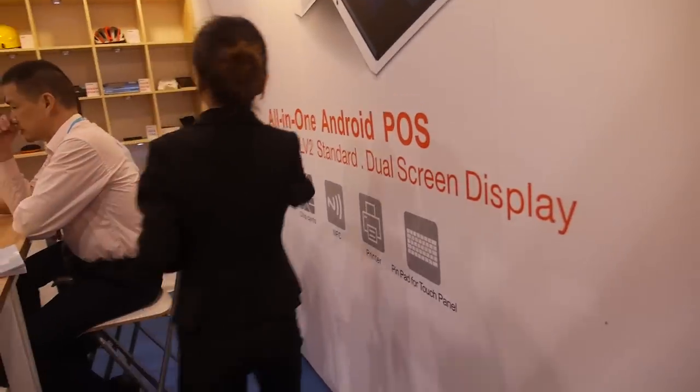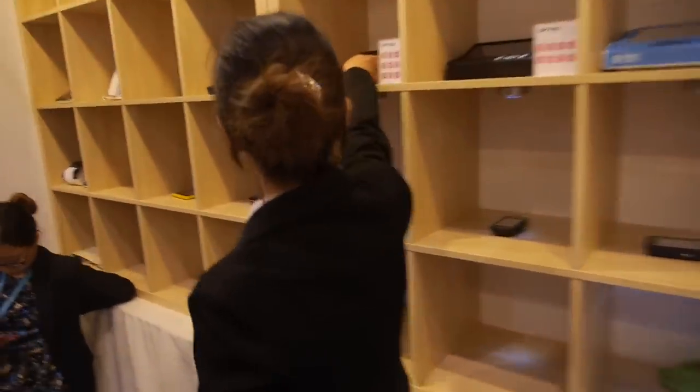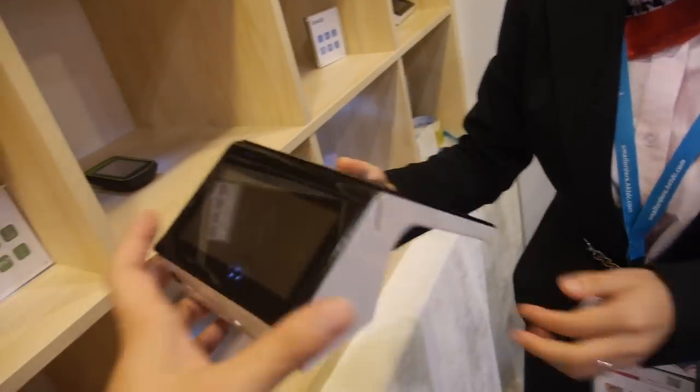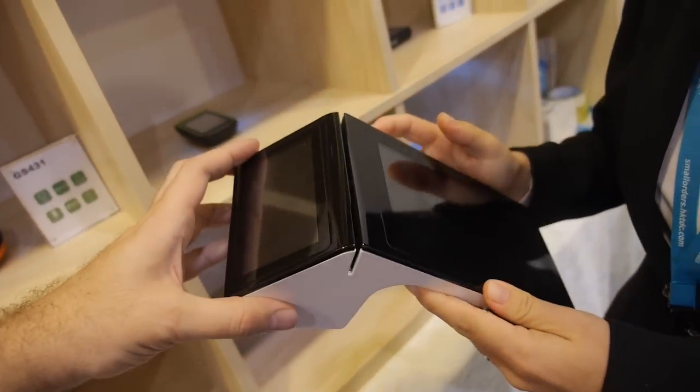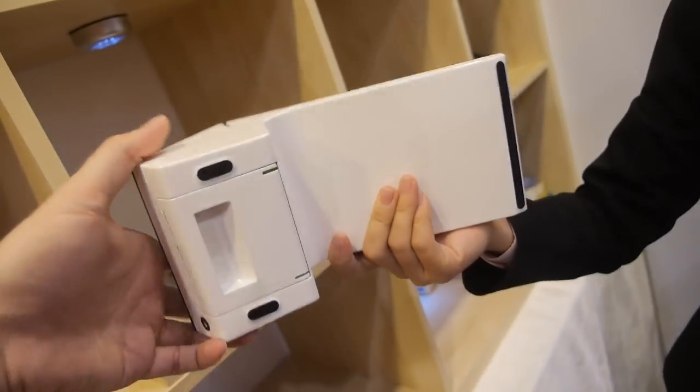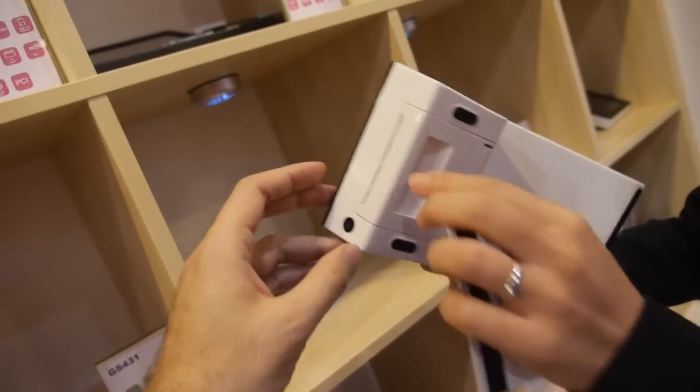The device has NFC, chip card, MSR, a printer, and a dual screen. On the customer-facing screen, customers can enter their PIN right here.